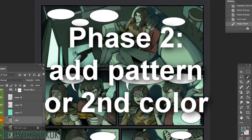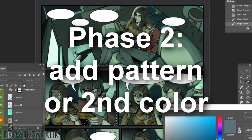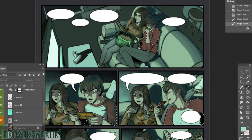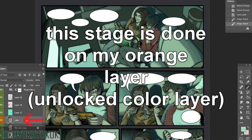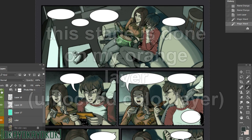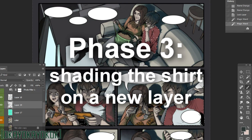Phase two is where we integrate the pattern. We're not shading yet — we're just drawing a pattern or a second color onto the shirt. I do this by selecting the shirt with the magic wand tool, then using the brush tool to draw the white section of the baseball tee. Now we have an unshaded two-color baseball tee.